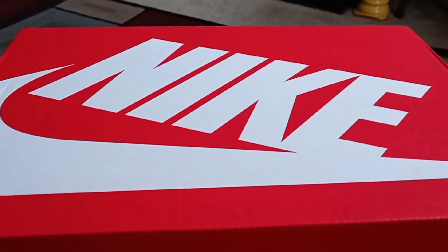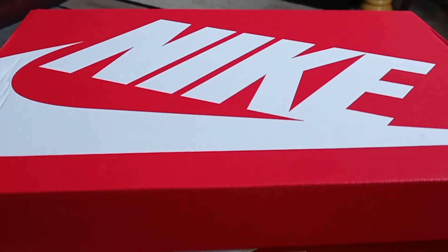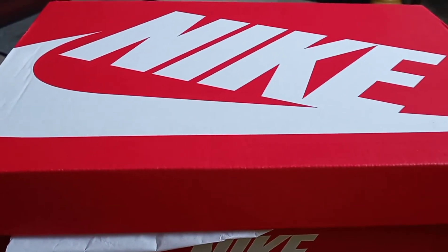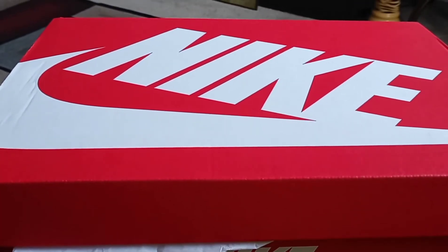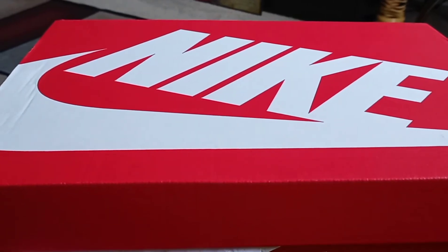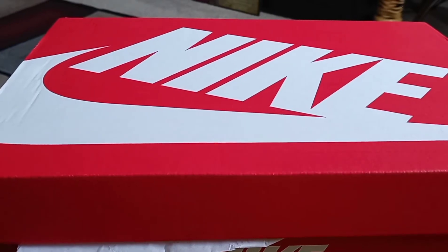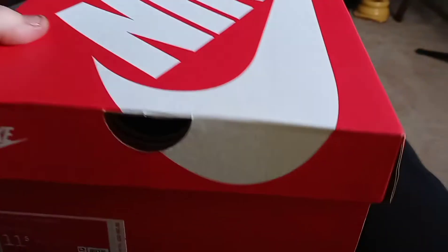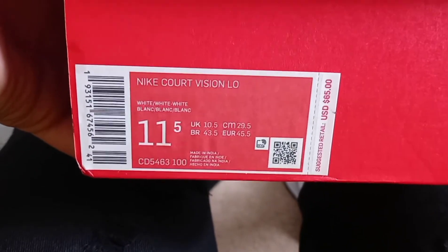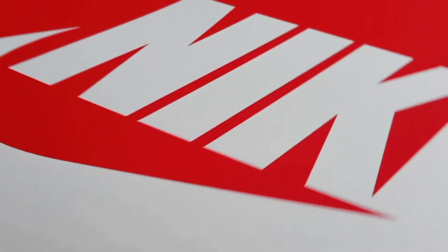What up g gang, how are y'all feeling today? I just want to make a quick video — I just copped some Nikes today. I really needed some all whites, hint hint, all whites, fresh for the summer. You got to keep all whites on deck. These are your Nike Court Vision Lows, size 11 and a half — that's my size.